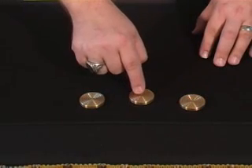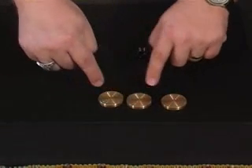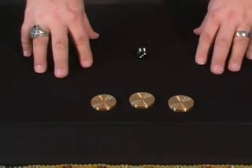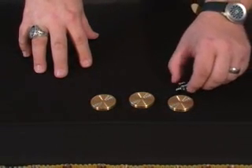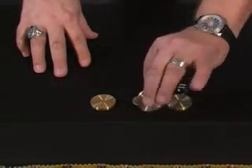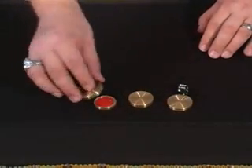Keep your eye on the chip — that's the money chip. We're going to move these around. I'll try not to go too fast for you. Point to the one you think might be the chip. Over here? No, I'm sorry. That's actually the quarter. The quarter is here in the middle and the chip is here on the end.